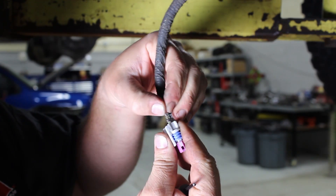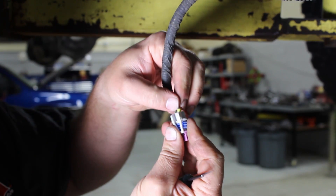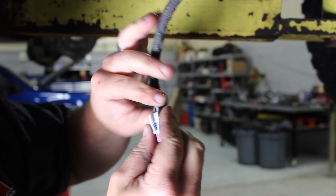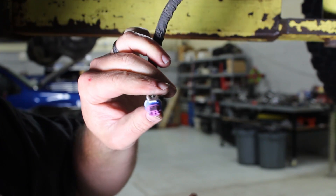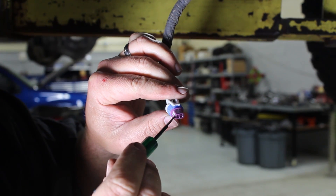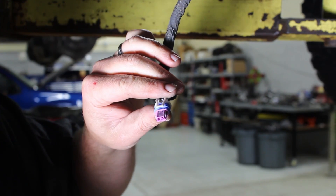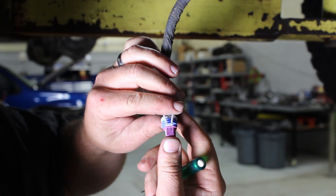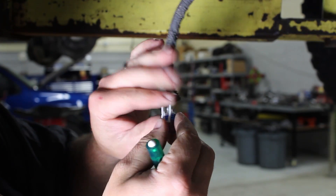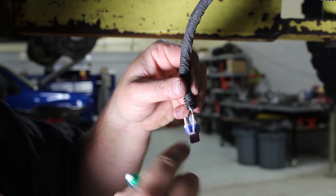We'll slide the other side in — you hear it click as well. It might be hard to pick up on the camera, but we can look through here and see that the terminals are fully in all the way. Once we know that, we push that purple block in tight, which secures the plastic clips.